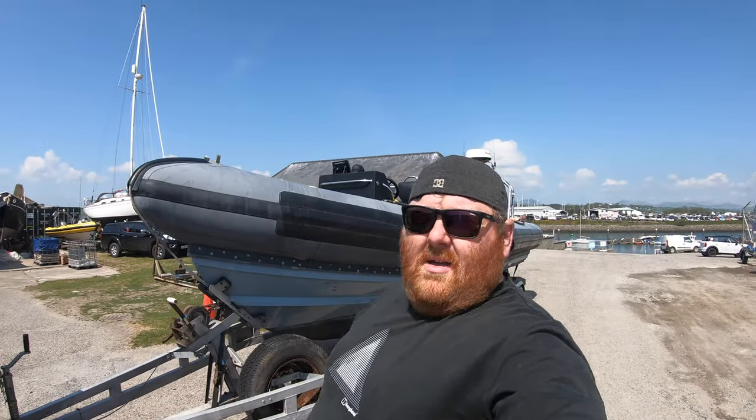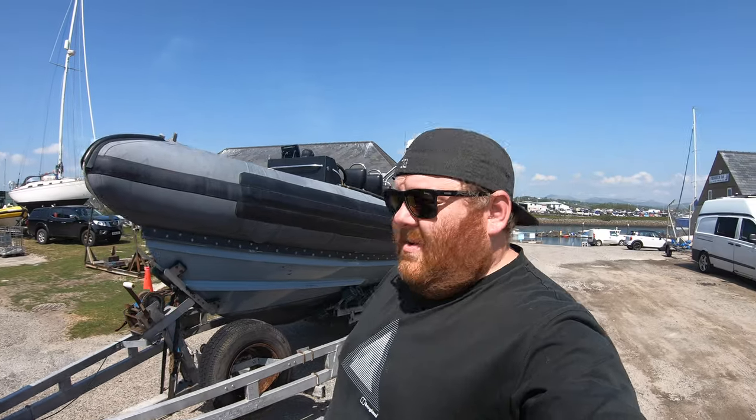Hello and welcome to yet another day at Bethali, going out on the water with Dan's boat. It's sunny, why the hell not. Today's going to be a nice short video — we're going to show you how we launch, nice and simple.